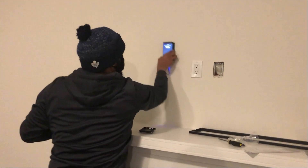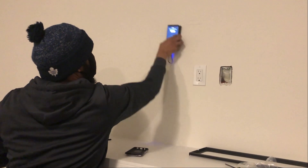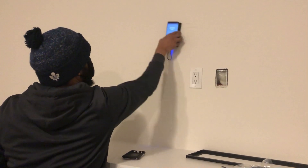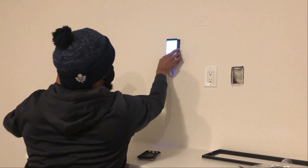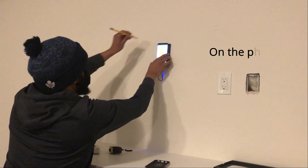What I'm doing right now is calibrating the stud finder to the wall — it's recognizing the pattern in the wall. Once that's done, I'll select the scan and it will show me the results.